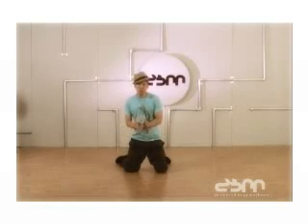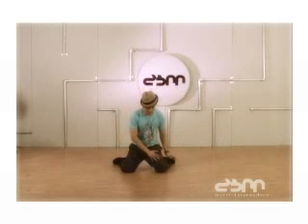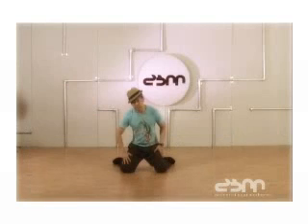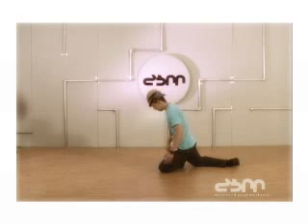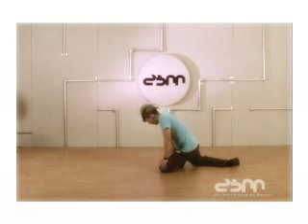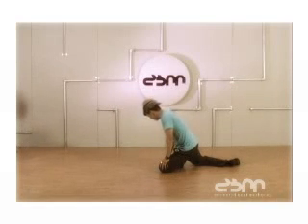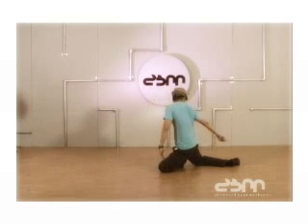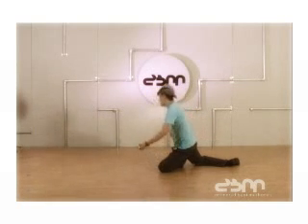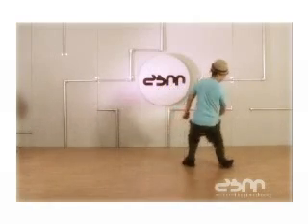Here's a move you can use to get out of this position once you're down here. Keep your left leg in the same spot and this leg is going to swing back behind you. Boom. Now most of your weight is on your lower leg, your foot is in a turned position, and your other leg is out. You're going to use the momentum of your turn to pick you up. Boom.